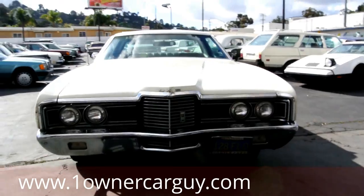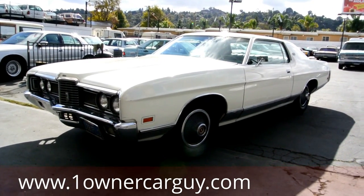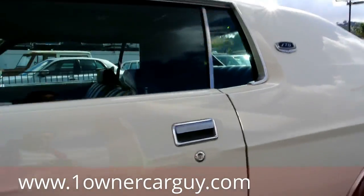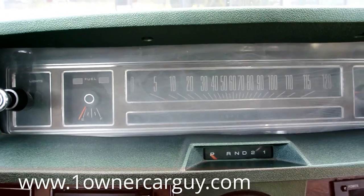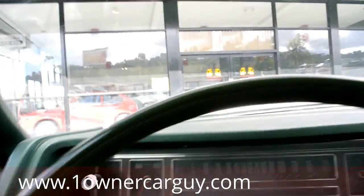www.oneownercarguy.com. We're going to go around the block and show you this thing — around the block is about all we're going to do. Wait until you see this. 429. Hot! How do you like that?